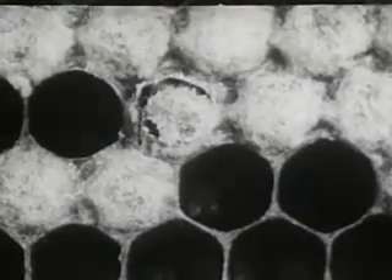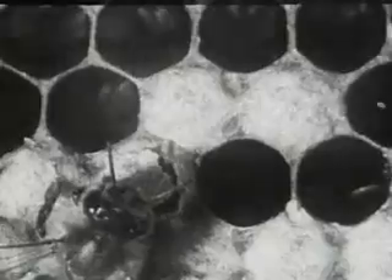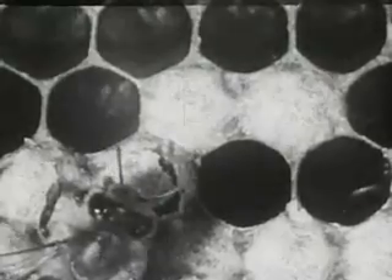The nursery attendants do the feeding — they sometimes feed a larva 1,300 or 1,400 times a day. Now there's a larva that's about to hatch. It has spun its cocoon and now it is an adult bee and is working its way out into the body of the hive. If it can't get out by itself, some of the nursemaids come and help it. They clean it off and show it how to work around the hive.